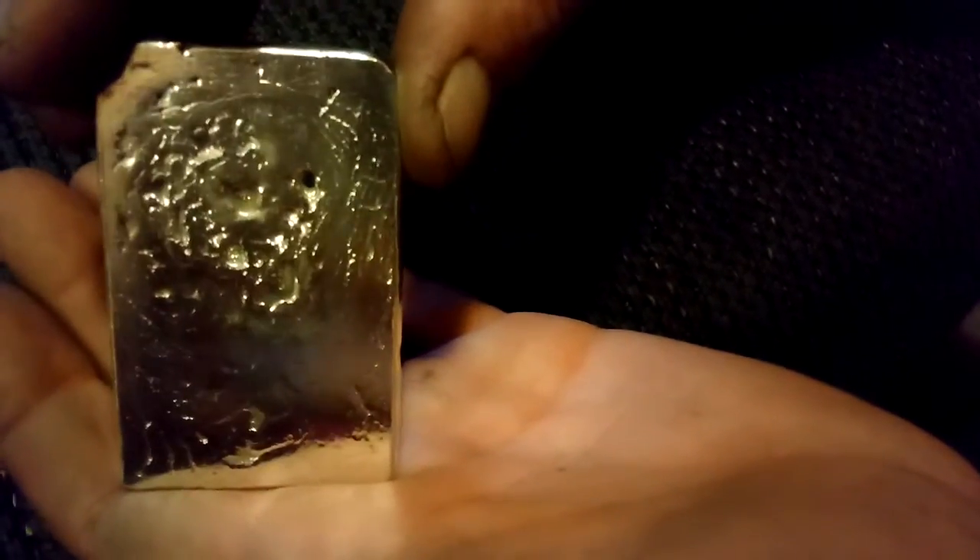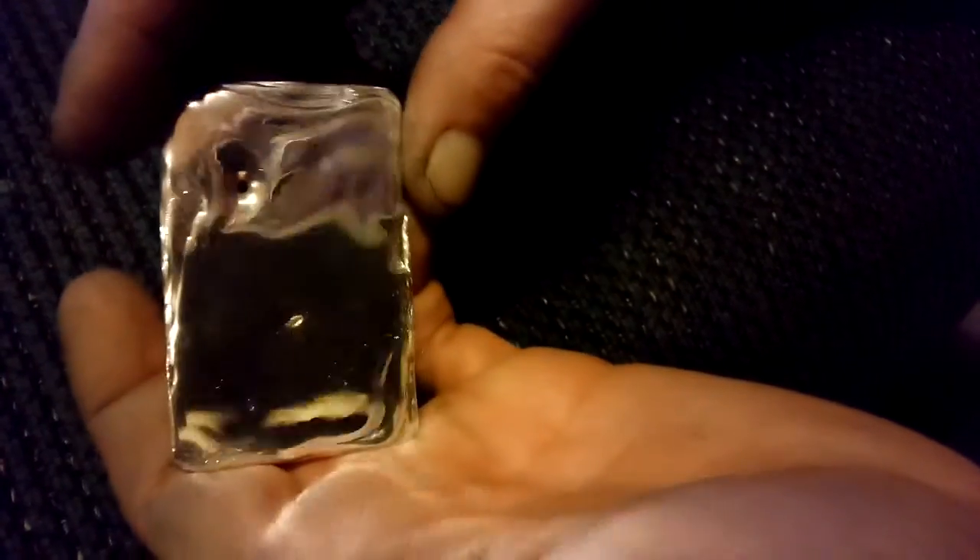It's like an eighth of an inch, maybe a sixteenth — probably closer to an eighth. But that came out in the pour. I did not do that.